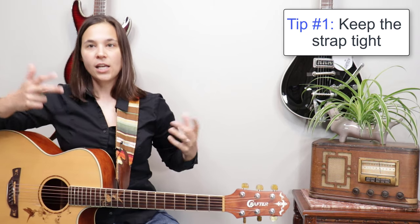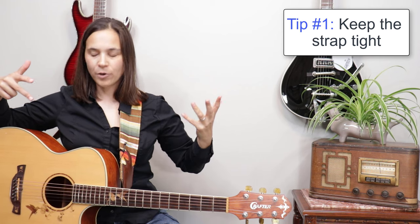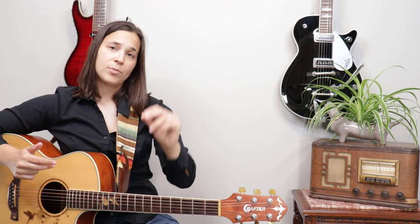The strap is tight, it is holding up my guitar in my lap. The important thing about this is: when you're playing sitting down, you want there to be no difference between when you're sitting down versus when you're standing up.